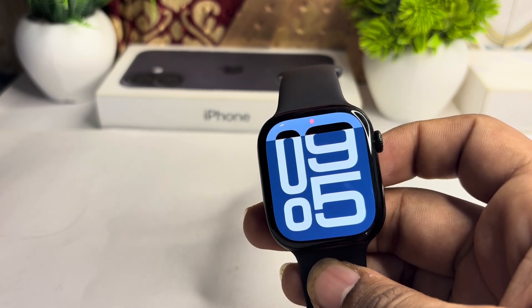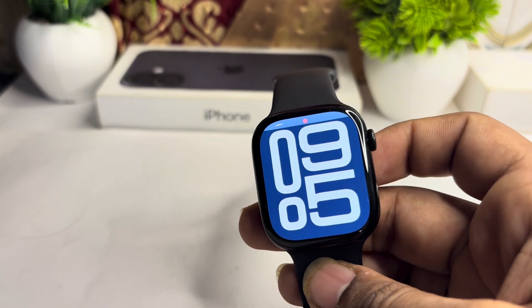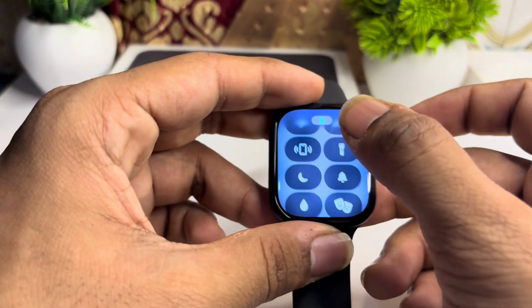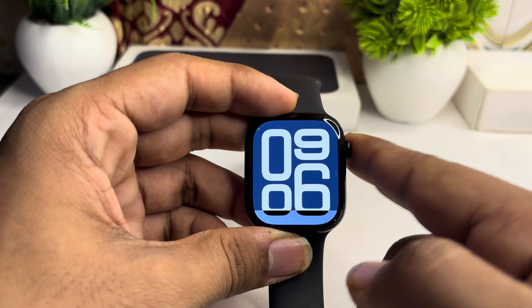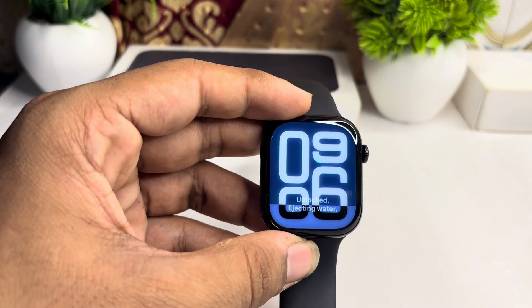If you swim regularly with it, always remember to rinse the watch with fresh water afterward to avoid damage from salt or chlorine. Also, ensure you enable the water lock every time by simply pressing the water lock icon. To disable it, long press the side button, which will also eject the water.